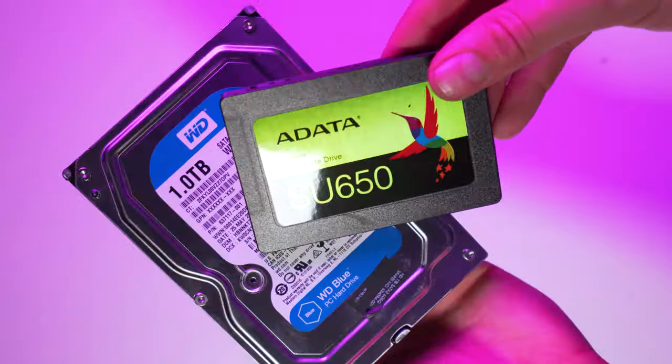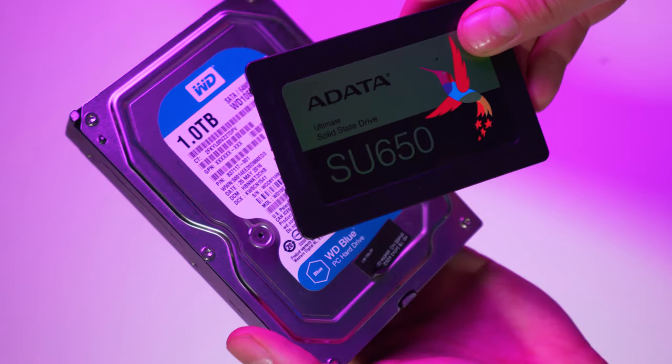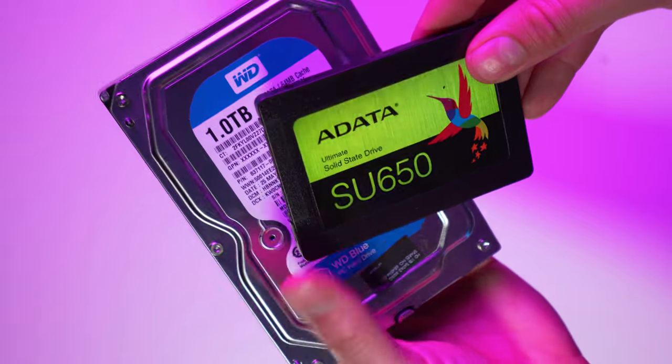The last upgrade we're throwing at the Z400 is an SSD — the standard ADATA SU650 120 gigabyte for about $24. Since testing this PC last time was so incredibly painful waiting for load times, I just had to do this.